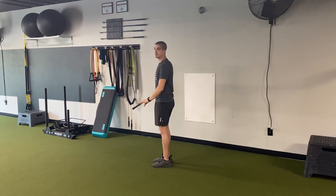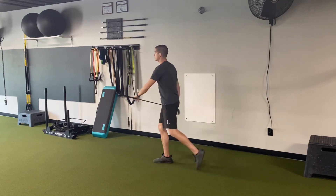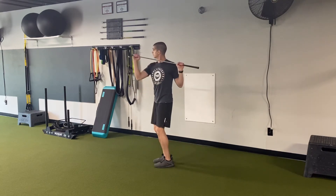Now if you're having trouble with that reverse lunge, you can shorten it — just do a step back, uppercut. You guys can see my knuckles are to the sky.